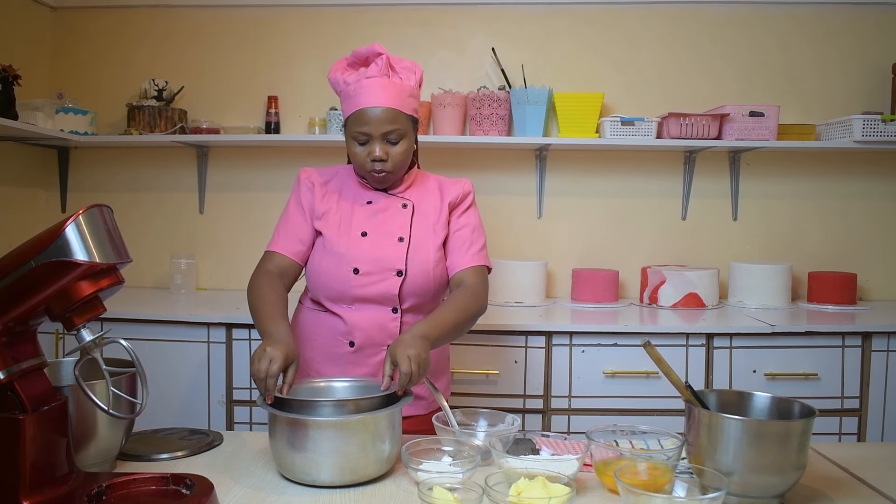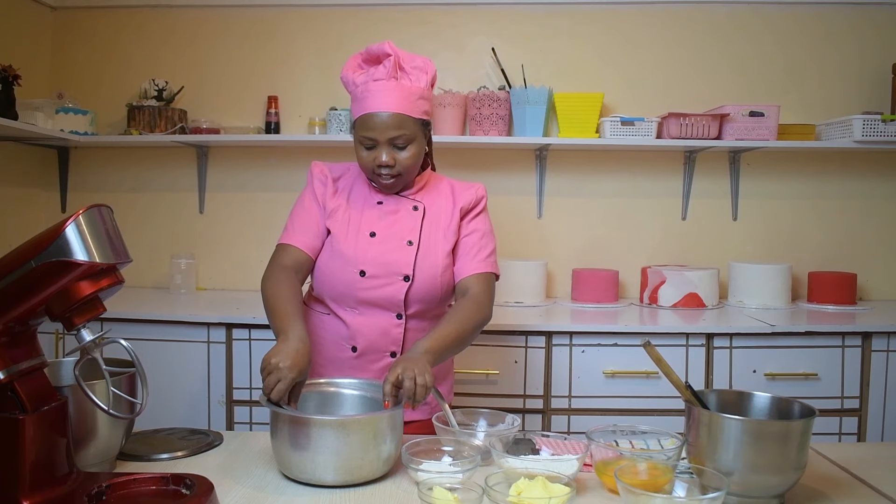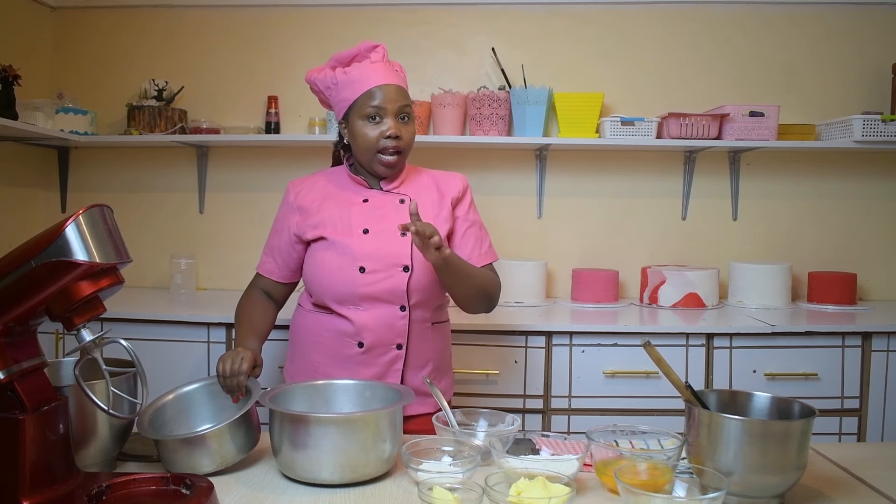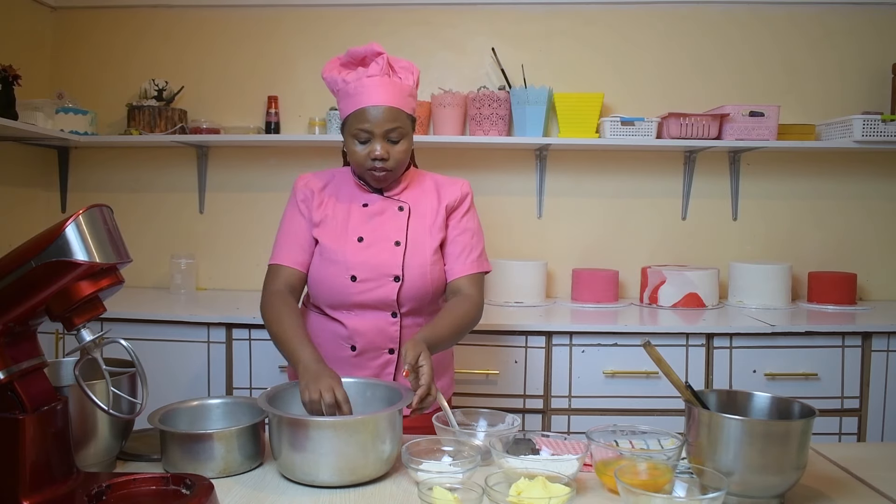We are going to use this cooking pot for our batter. We are going to simply put it inside and cover it. The big cooking pot is supposed to act like our oven, and it should be preheated before you put your batter.